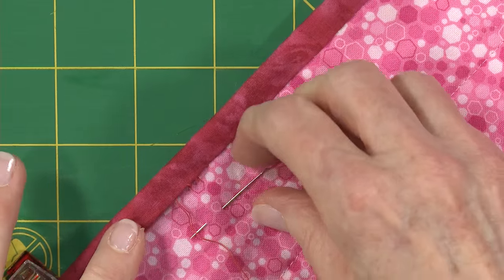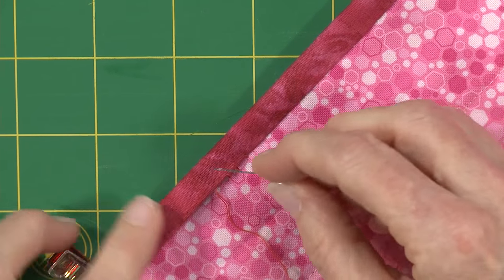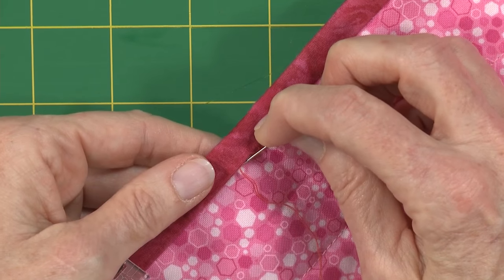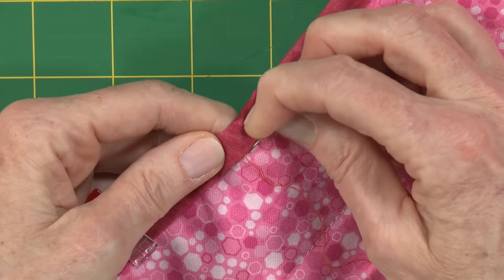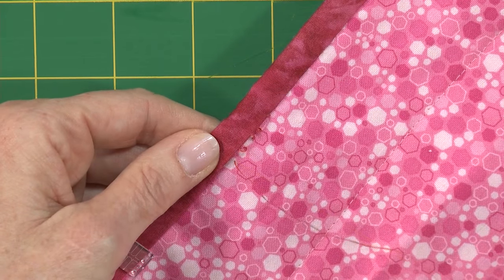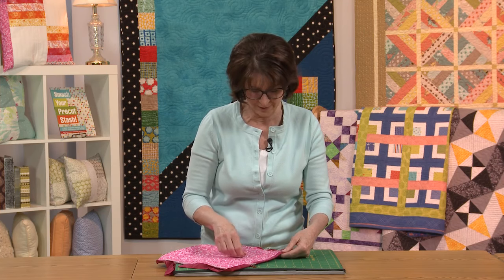We're going to look right down here. In the ladder stitch, what we want to do is come up in our binding and go back down in our backing directly across from where we came up in our binding. The idea is to think of these stitches as going across your binding just like the steps of a ladder.